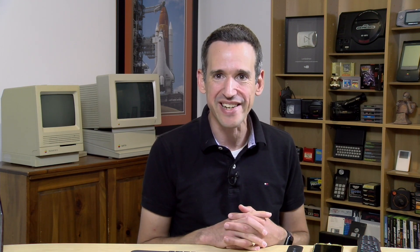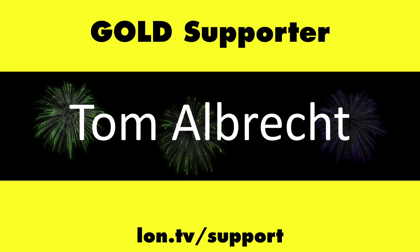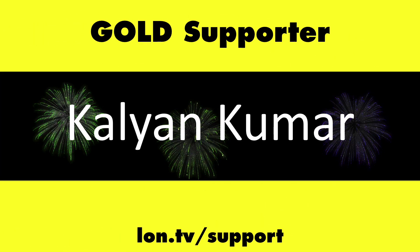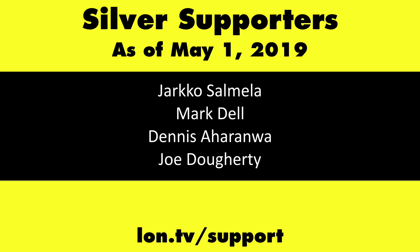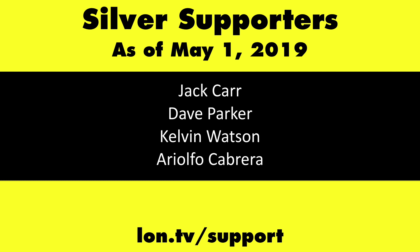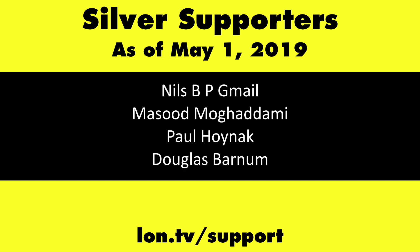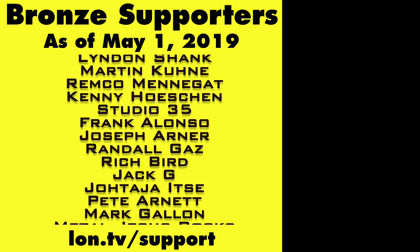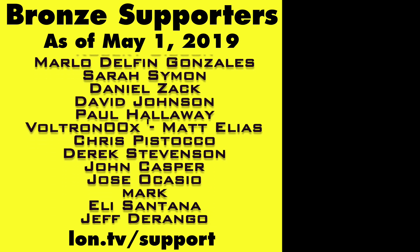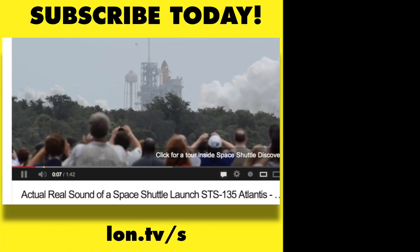Until next time, this is Lon Seidman — thanks for watching. This channel is brought to you by the Lon.TV supporters including gold level supporters: the Four Guys with Quarters podcast, Tom Albrecht, Brian Parker, and Kalyan Kumar. If you want to help the channel, you can by contributing as little as a dollar a month. Head over to lon.tv/support to learn more. And don't forget to subscribe — visit lon.tv/s.